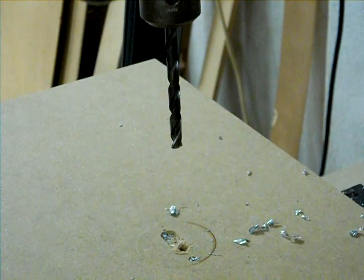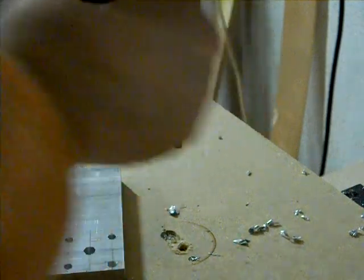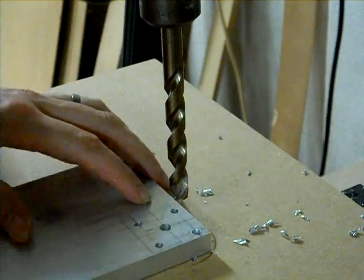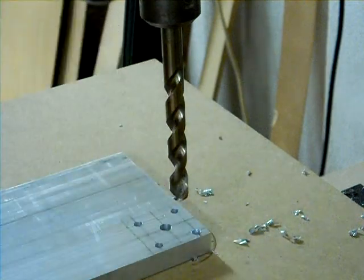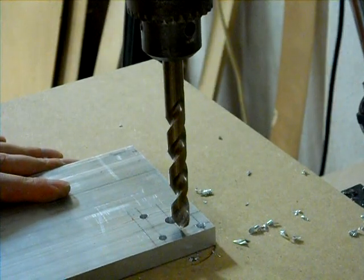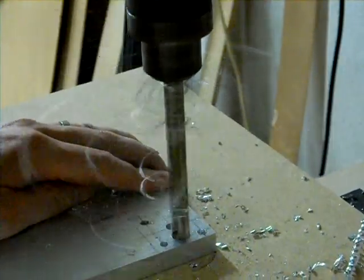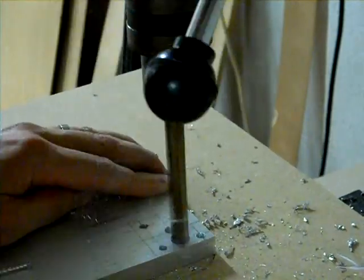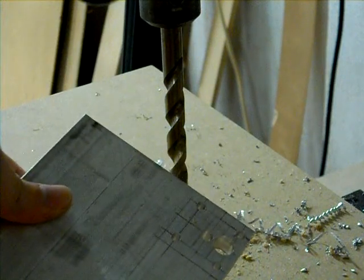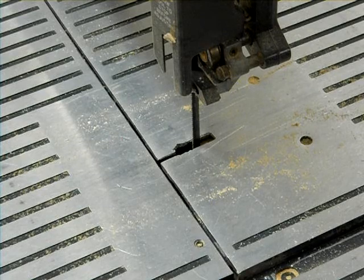I got all my holes going in this direction, and I still have my big one to do. I need a hole on this line that's halfway between the edge and the edge of the inside shaft hole, so I'll line it up while it's off. Now I have the part all drilled and I just have to go cut it out with a bandsaw.